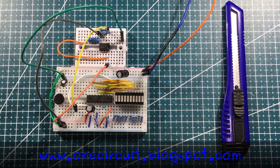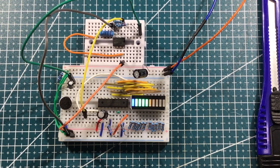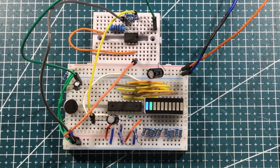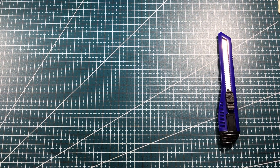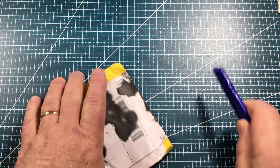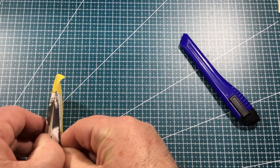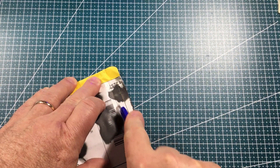One Circuit mailbag coming to you live from downtown Tasmania — one circuit, all peaches, no cream. Small-ish, and we have someone who can't cut. Let's try again.